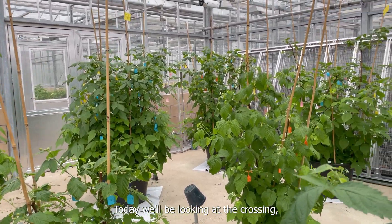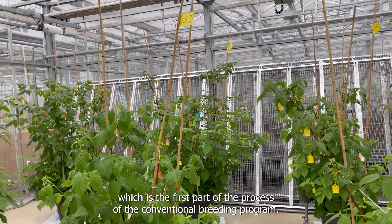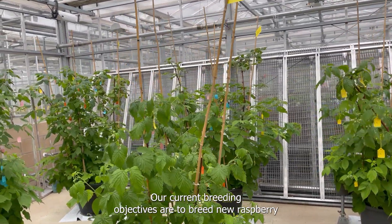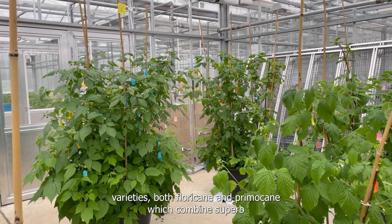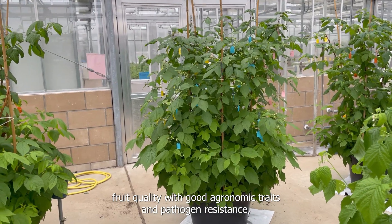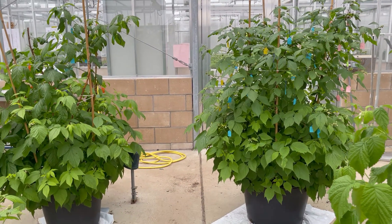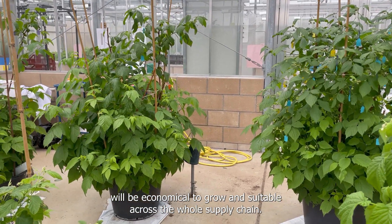Today we'll be looking at the crossing, which is the first part of the process of the conventional breeding programme. Our current breeding objectives are to breed new raspberry varieties, both floricane and primocane, which combine superb fruit quality with good agronomic traits and pathogen resistance, and will be economical to grow and suitable across the whole supply chain.